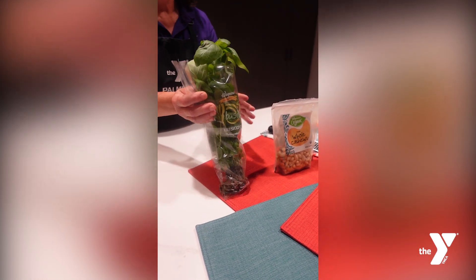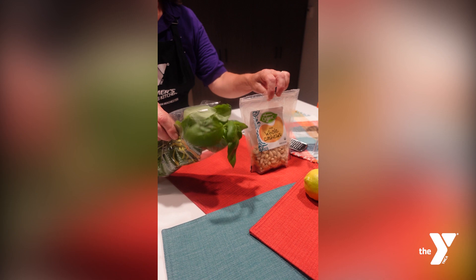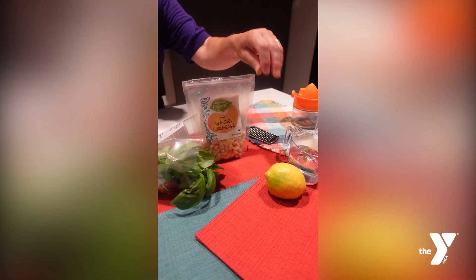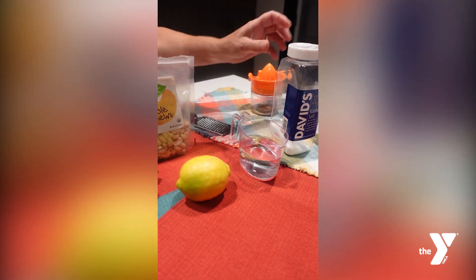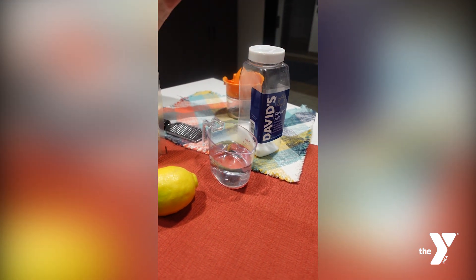Today you're going to need fresh basil, raw cashews, the juice from half a lemon, six fluid ounces of water, and a half a teaspoon of kosher salt.